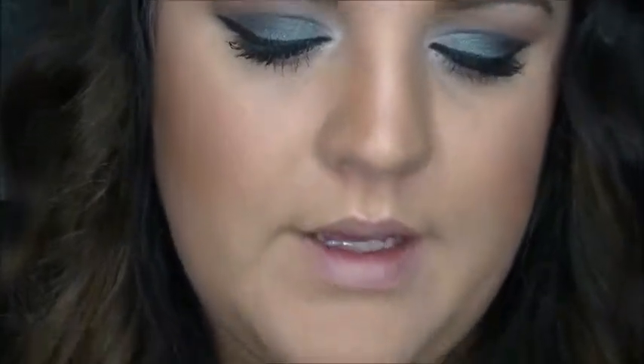I'm going to go for a pinky nude mouth, so I'm going to use this lip liner by NYX in the color Nude Pink — it's just the retractable lip liner. I'm staying within my lip line, I'm not overlining. Then fill it in.